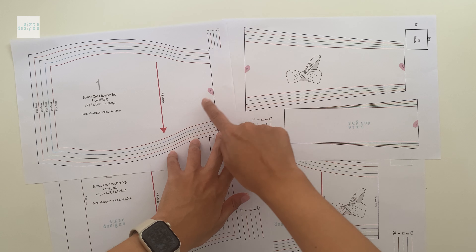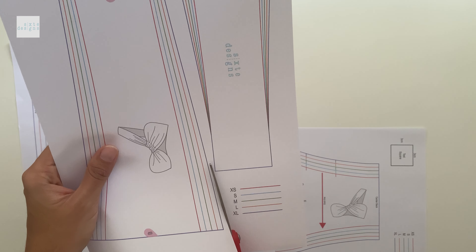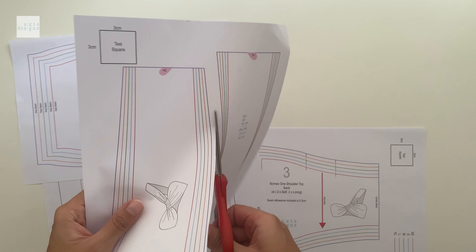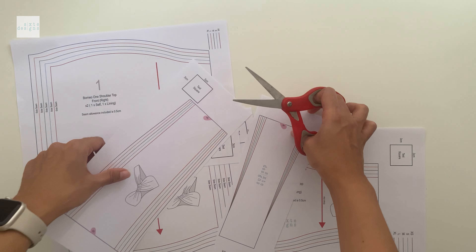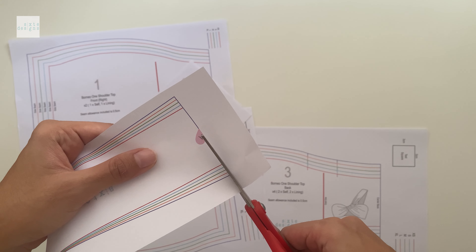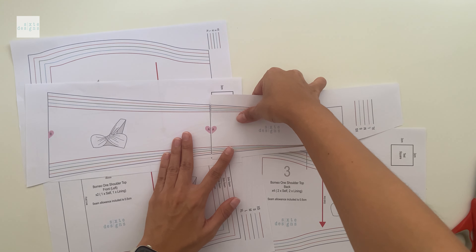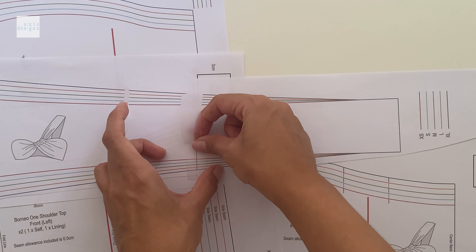Where there are half hearts, you're just going to join them to form a full heart and you'll have the full pattern piece in the correct size. You can join these pieces by gluing them down or using a piece of tape, whatever you prefer.